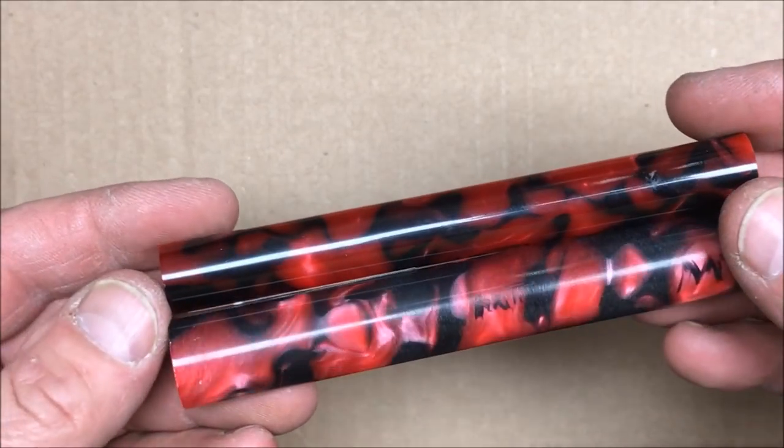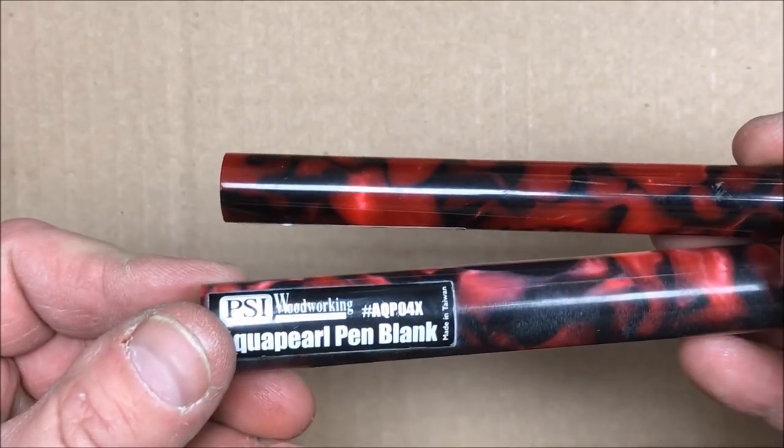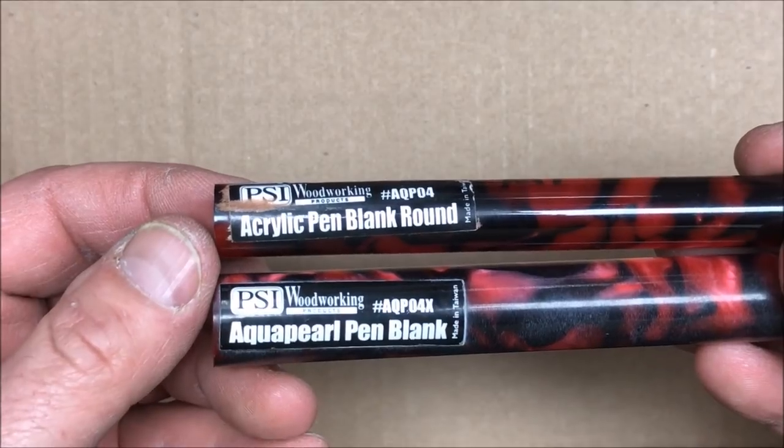My buddy Mark Tabacca sent these blanks to me and I'm going to attempt to turn a bespoke pen out of them. Now the bottom one — they're both from PSI. This is an aqua pearl blank and the top one is an acrylic pen blank.